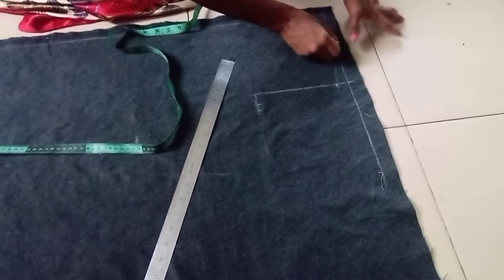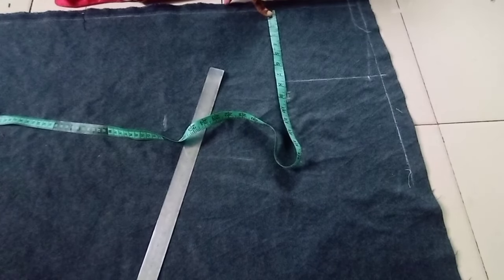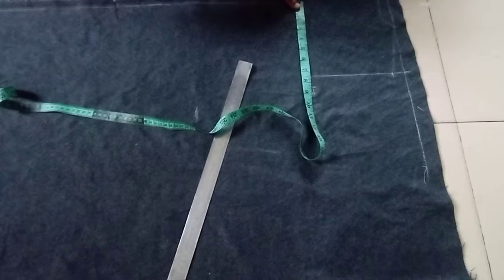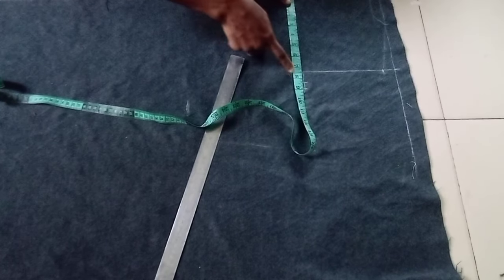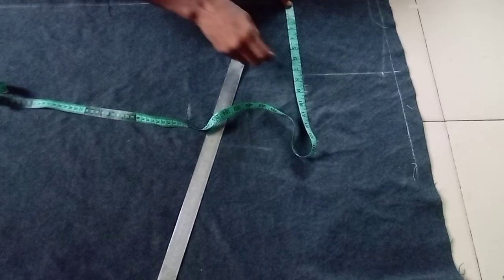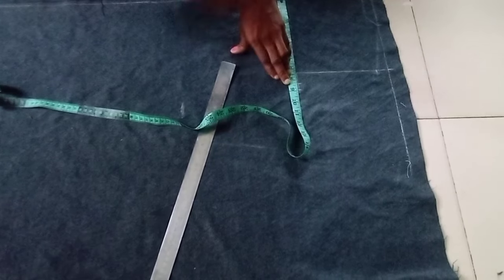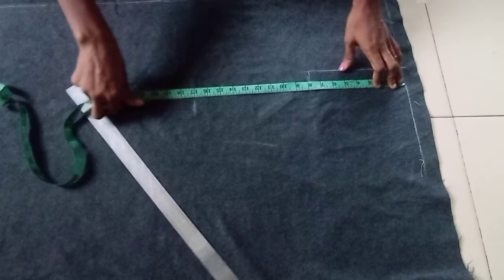Next is the bust measurement. The bust I'm working with is 33 inches; divided by 4 gives 8 and one quarter. Remember for a stretchy fabric you remove half an inch from the quarter of the round measurement. So the quarter is 8¼; I'm supposed to minus half an inch. However, I'll instead add half an inch to make it 8¾, and when sewing I'll use a 1-inch seam allowance — so the actual measurement is 8¼ and I add half an inch to get 8¾.